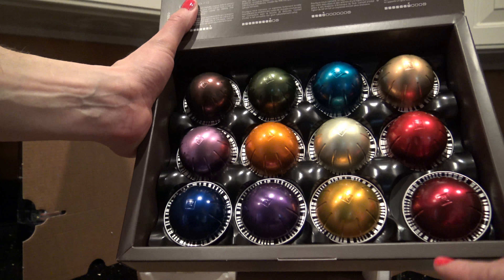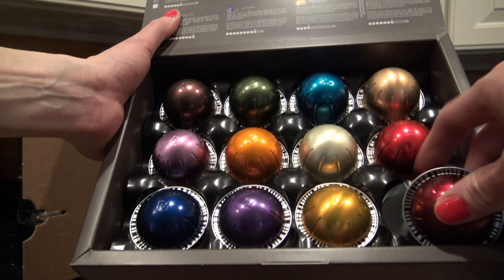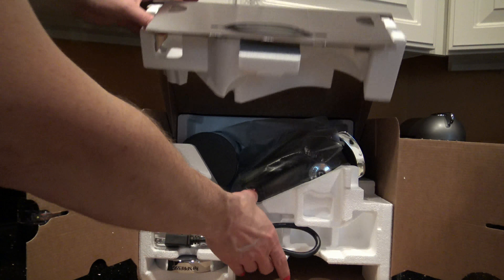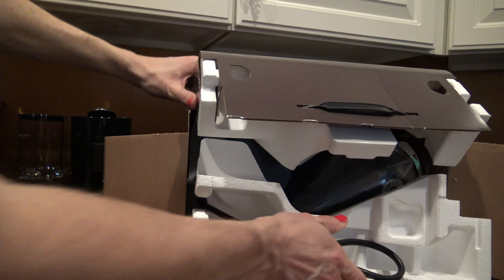The Venezio — and then we have the decaffeinato, that's a really good decaf. And then all four of their espressos, which are a little bit smaller capsule. Okay, disappointing — no Alto. What a letdown.